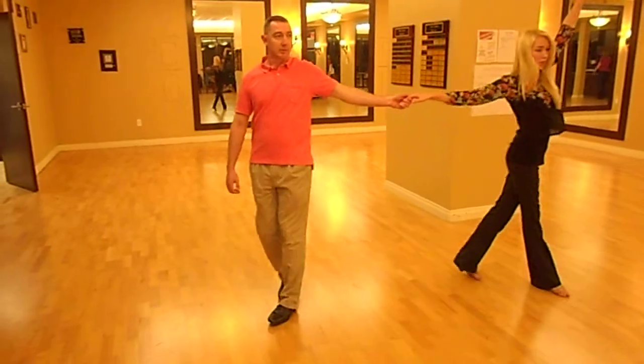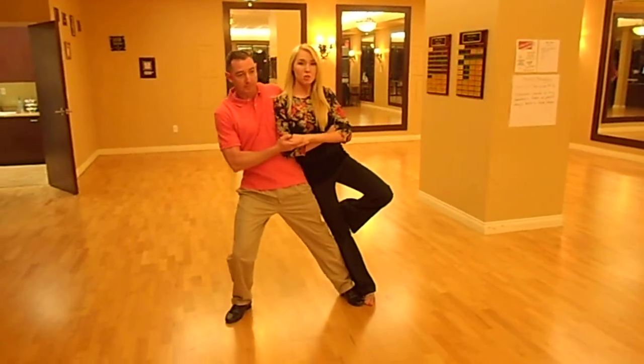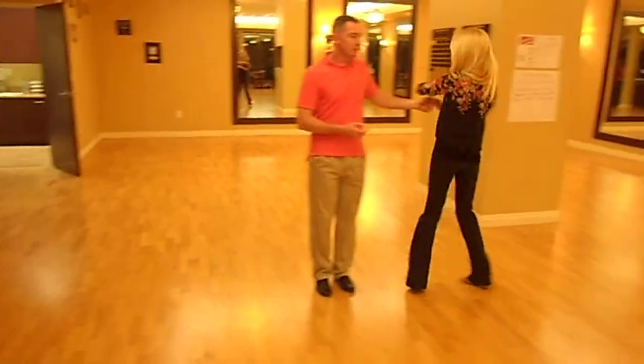We hold hands. Quick, quick, slow. Quick, quick. Now here we hold slow. Slow. Roll out slow. Quick, quick.